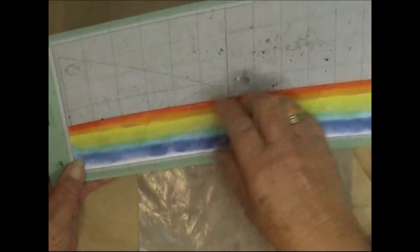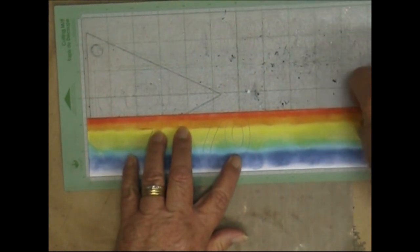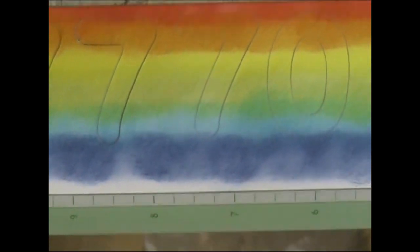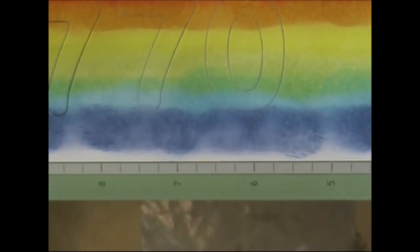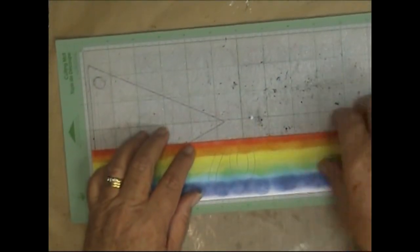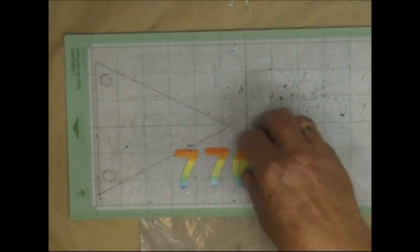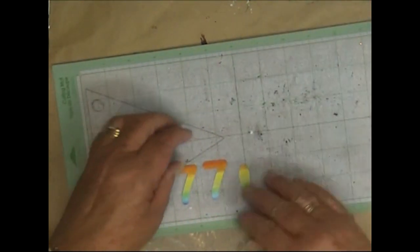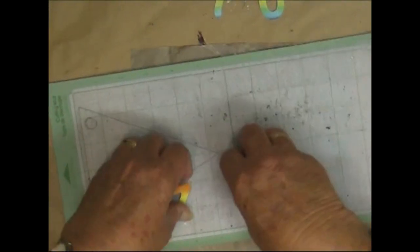I have now cut it — it took me a few tries because the mat is not very sticky. I've positioned it as close to the red as I can so it gets most of the colours there, and I used my spatula to remove it.